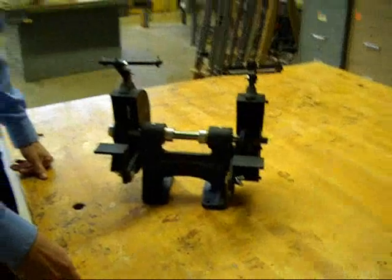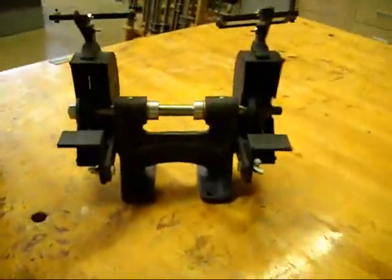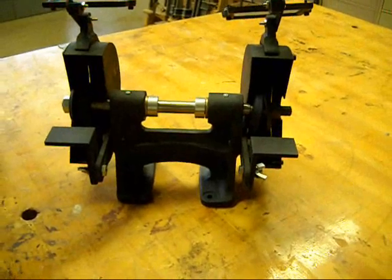I came into Mr. Rye's tech lab at Leroy Middle School and I saw this cool looking machine. This right here is a bench grinder.